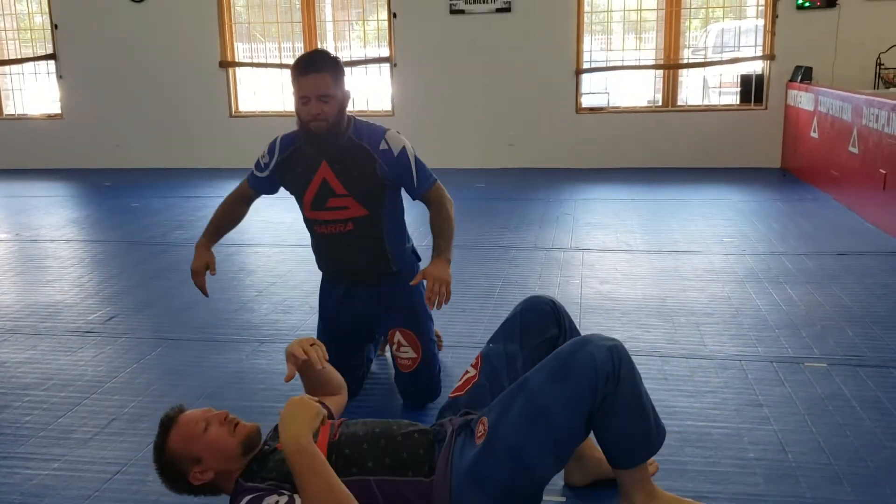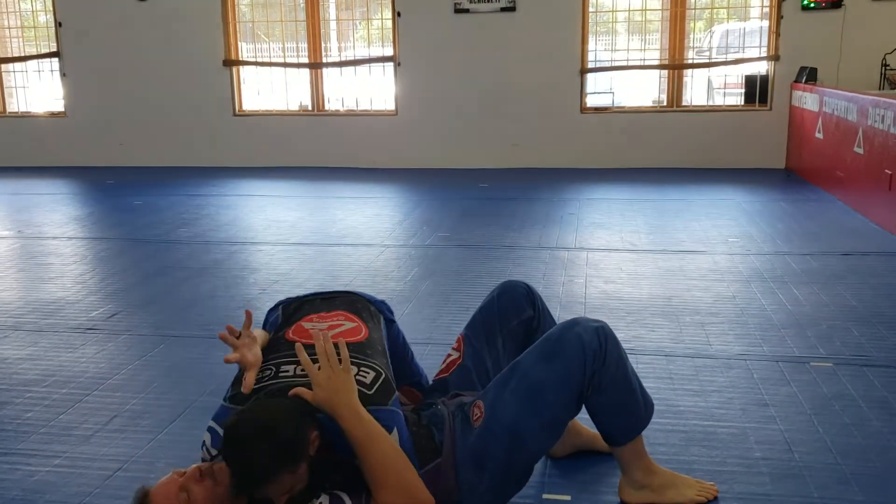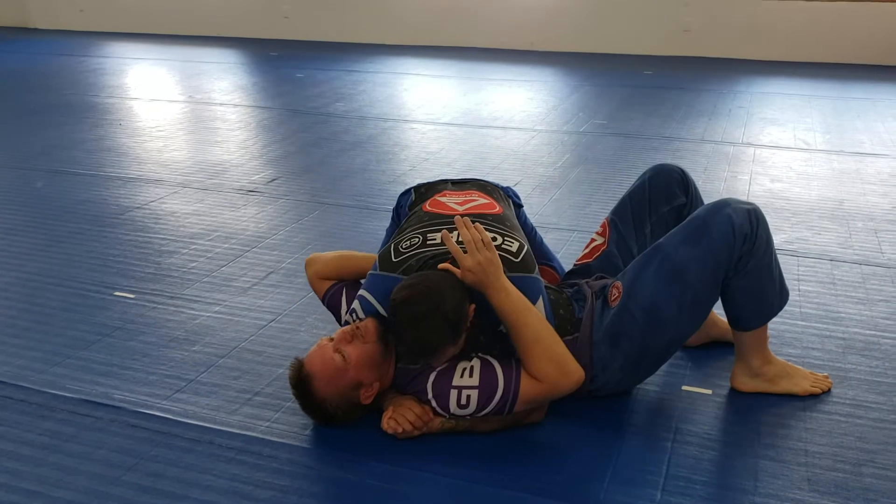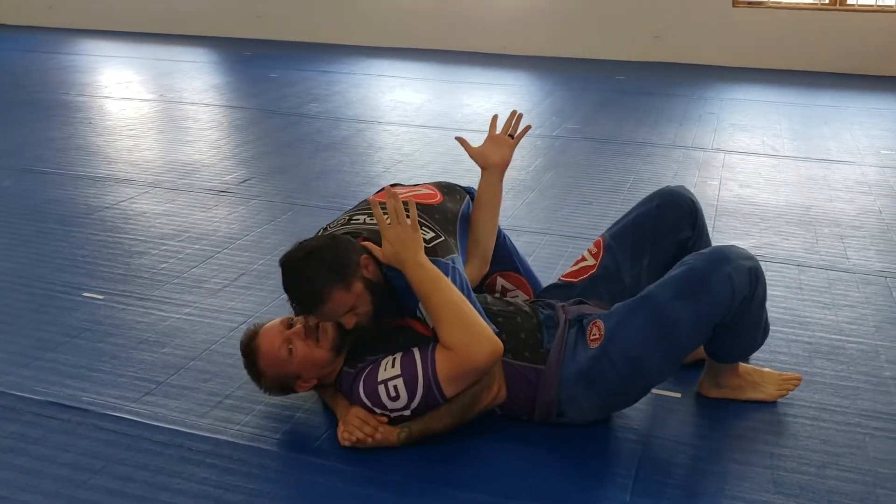So I'm on the bottom of side control. My partner's got that good side control. With the hand that's closest to his hip, I'm going to slide it right here.